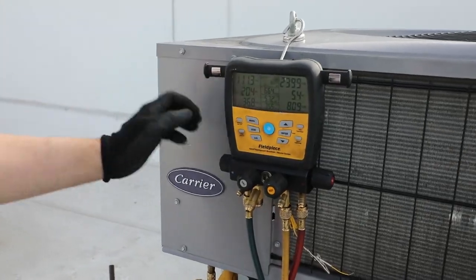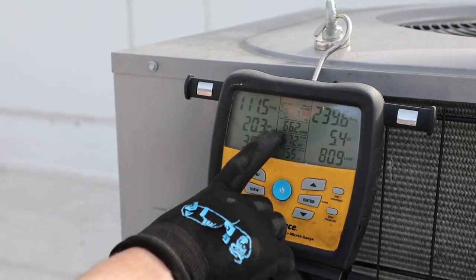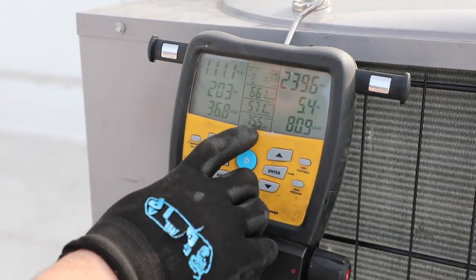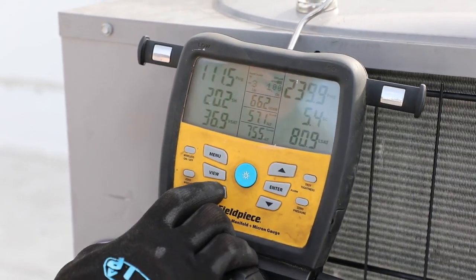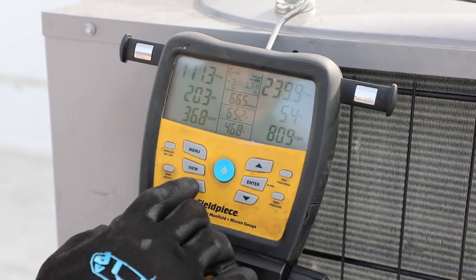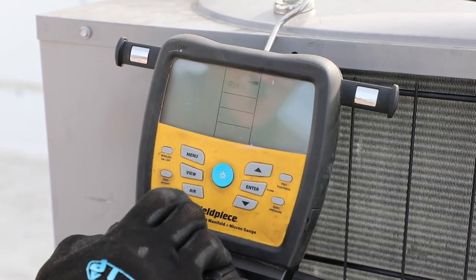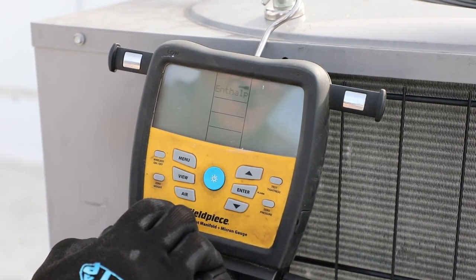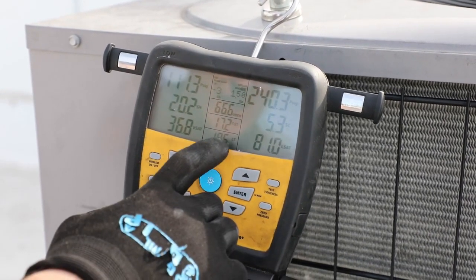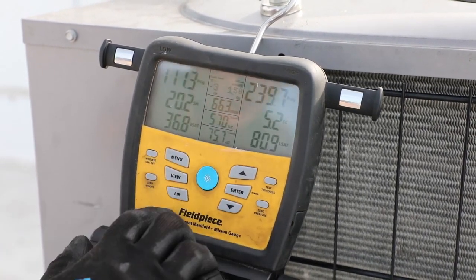We're still charging the system, but now we have all the wireless tools hooked up and I can scroll through to show everything we have going on. We have our outdoor dry bulb indicated by this thermocouple, our suction line temperature, our liquid line temperature. If I hit the air button I can scroll through and see our dry bulb temperatures — return and supply — while still seeing our sub-cooling and superheat. We can see wet bulb temperatures, dew point, relative humidity, enthalpy. We can do calculations, see a delta T return minus supply, or go back to the normal superheat and sub-cooling mode.